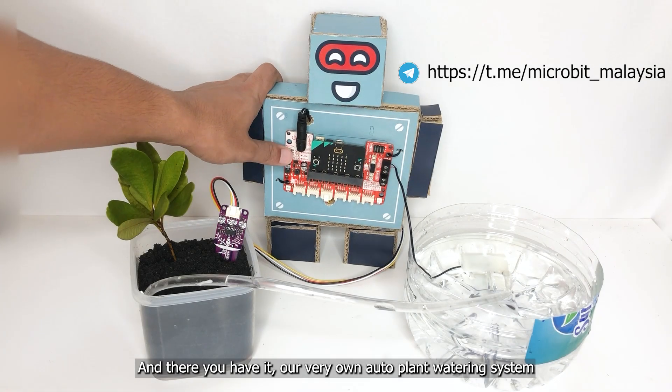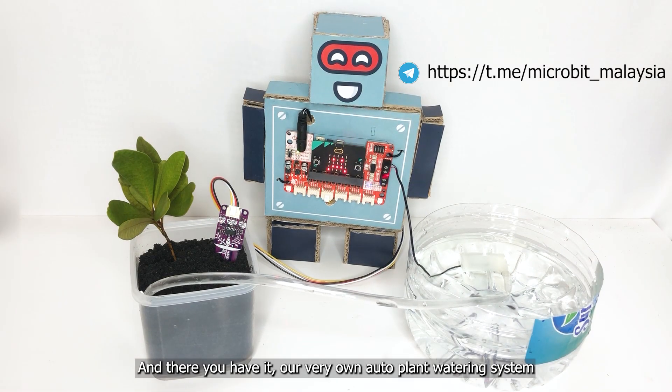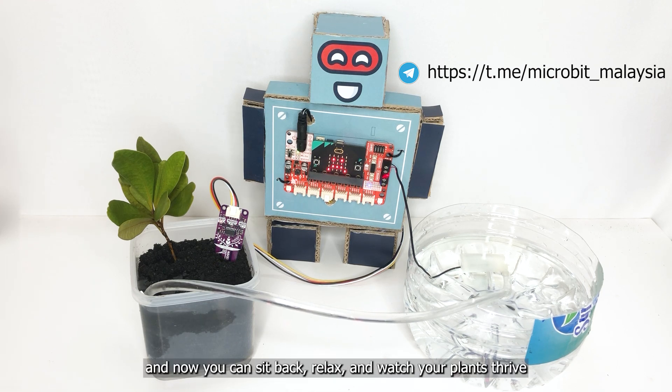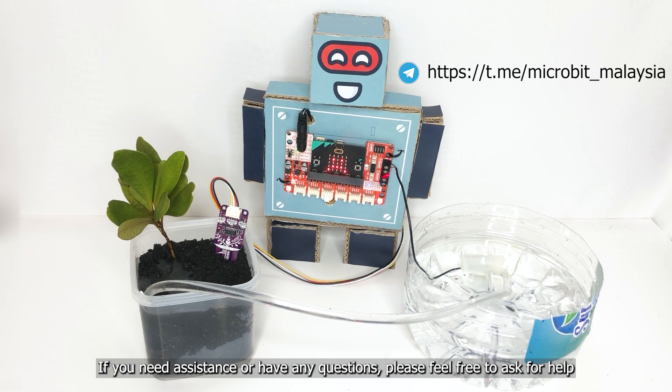And there you have it — our very own auto plant watering system. You've done a great job building it, and now you can sit back, relax, and watch your plants thrive. If you need assistance or have any questions, please feel free to ask for help.